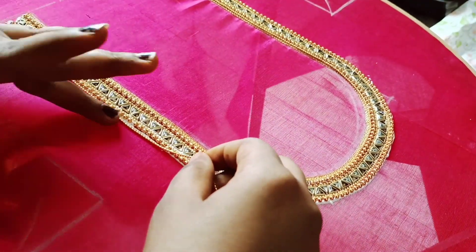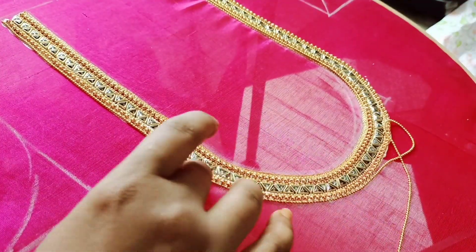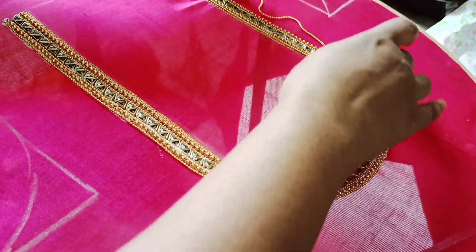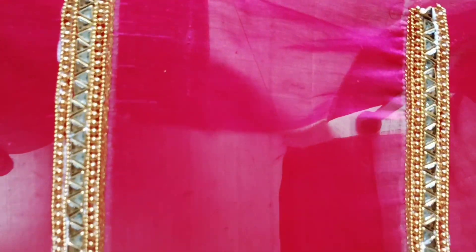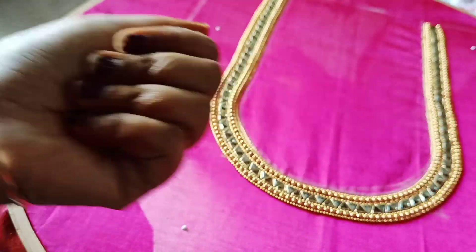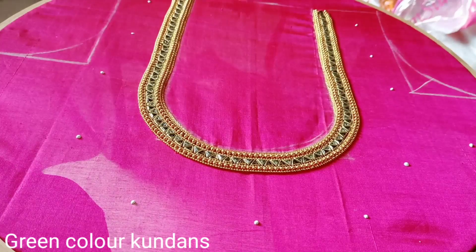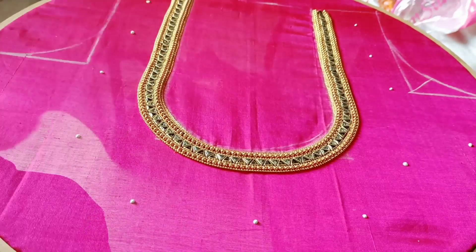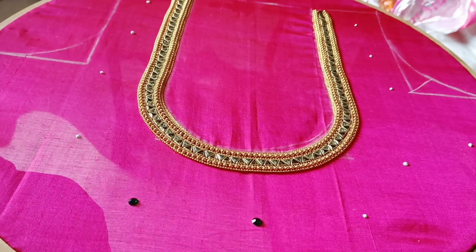Fix the same with 2mm bead ball chain. Use the green stones in the ball. Use the same with 3mm beads.